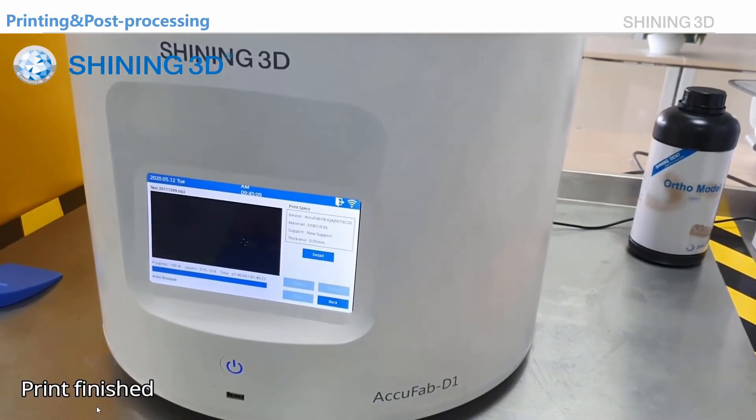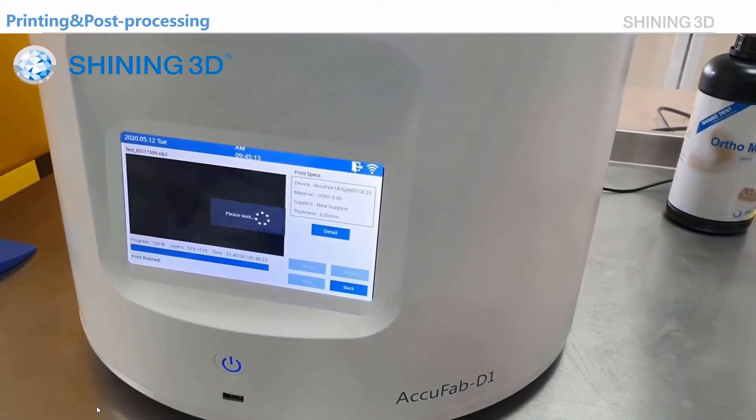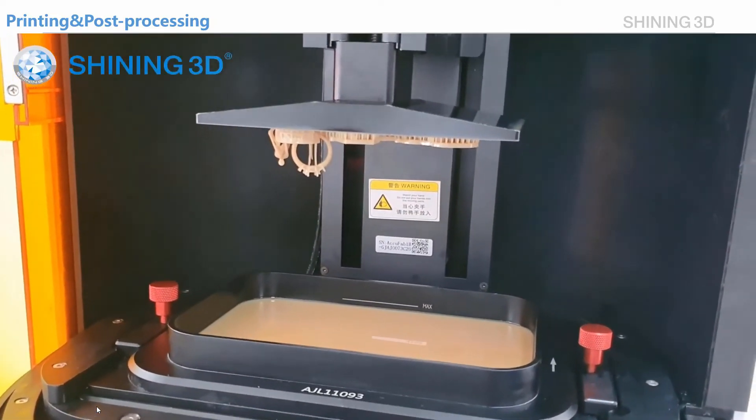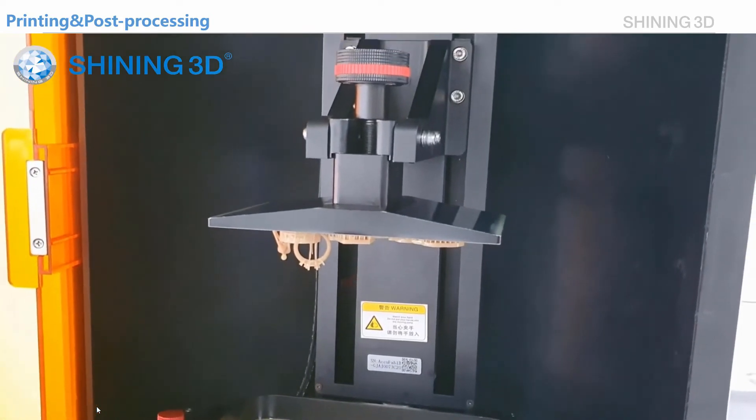Now the print is finished. We click back, and then the platform will rise to the top position so that it will be easy for us to remove the part.